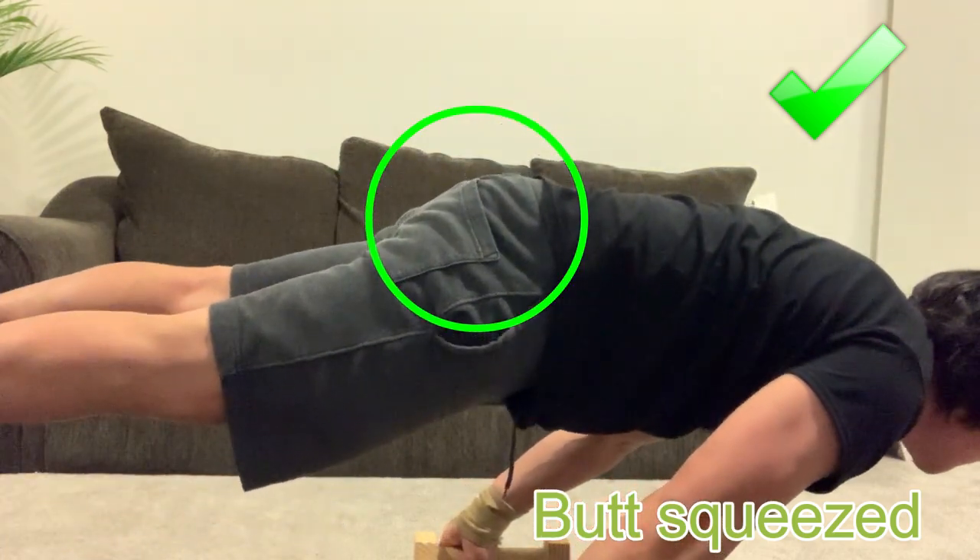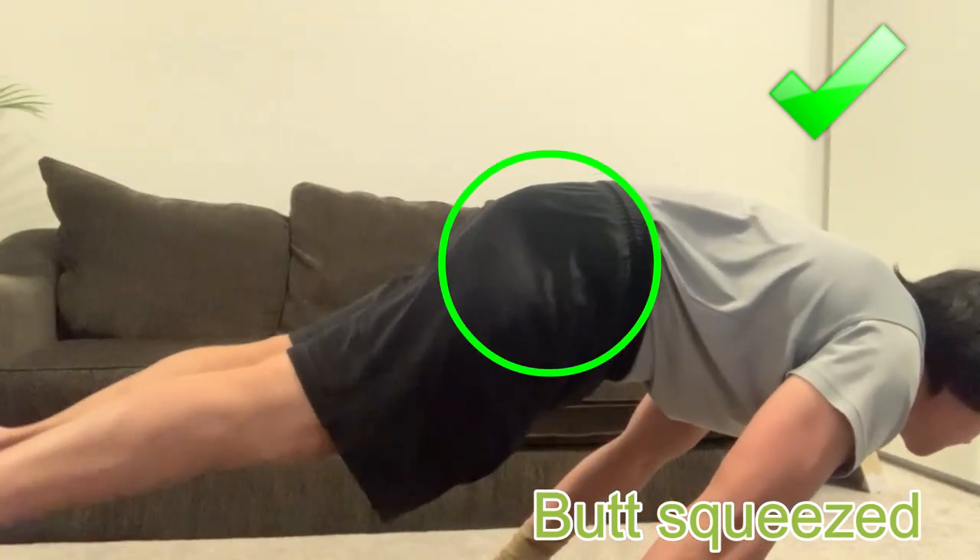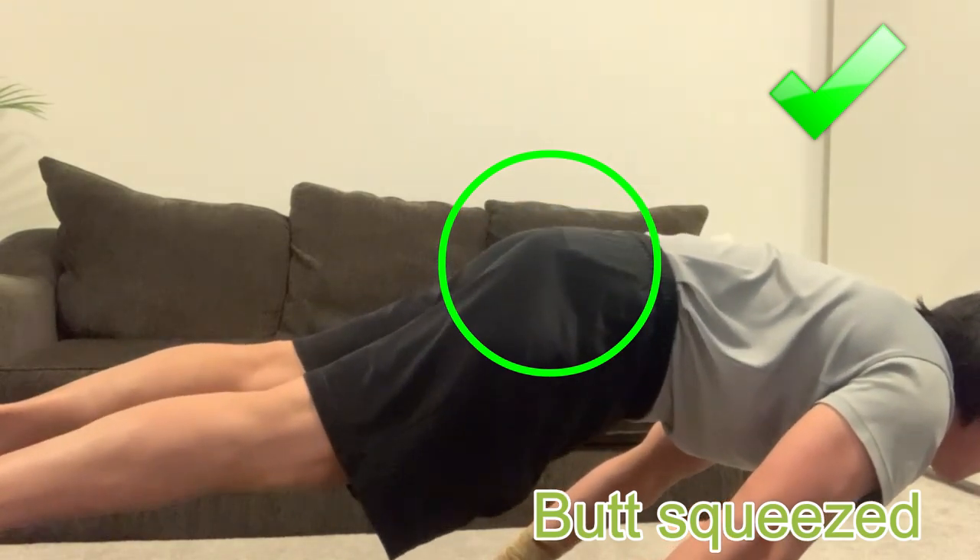For me, it's easier to control my lower body muscles when my legs are slightly separated.